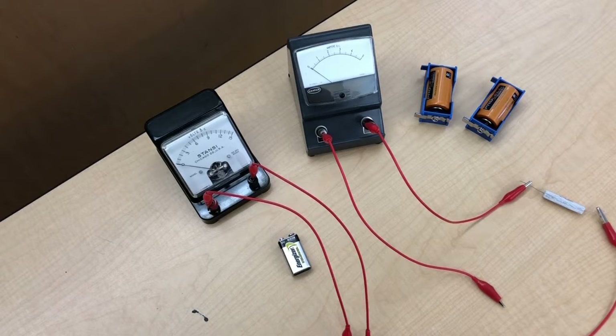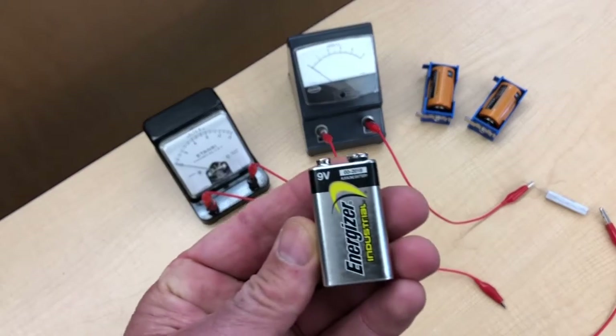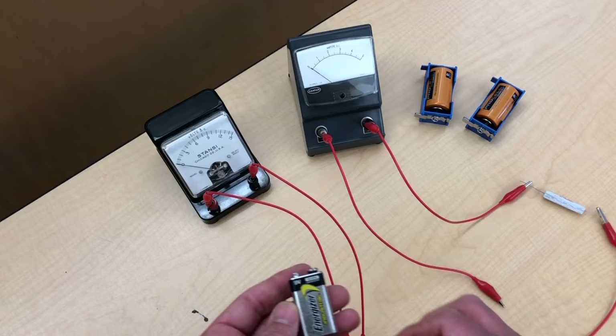What we're going to talk about today is some things about batteries. What I have here is your standard 9-volt transistor battery, and we're going to hook it up to a voltmeter and see what we get.